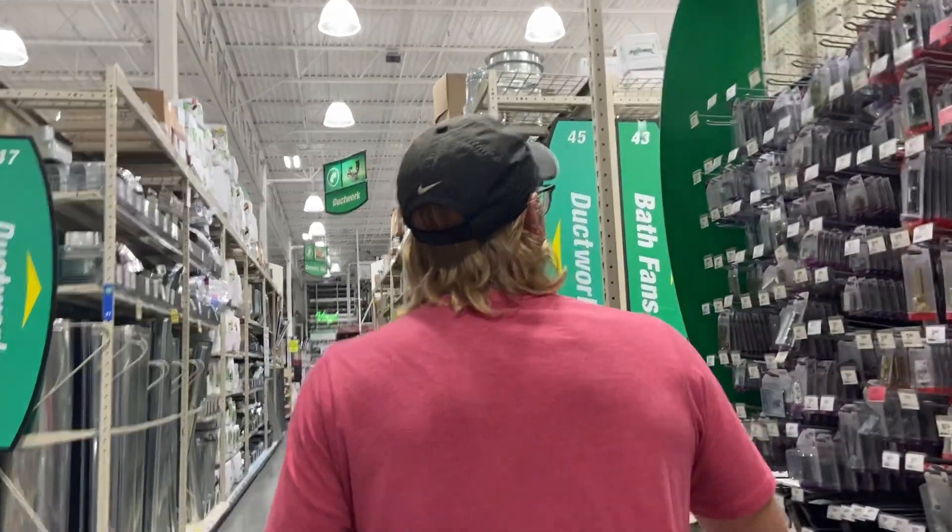So we're getting a Dremel at Menards, Willie's favorite store. We're gonna Dremel those, polish them, make them look purty. Maybe paint this one toothbrush holder that I hate — it looks a little gross, but it holds toothbrushes.